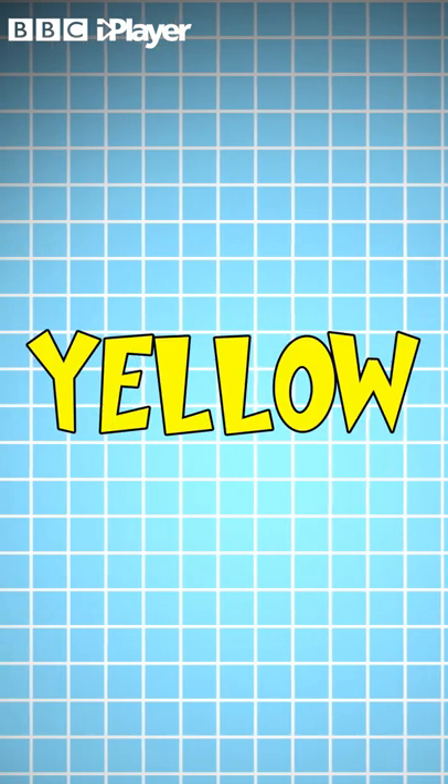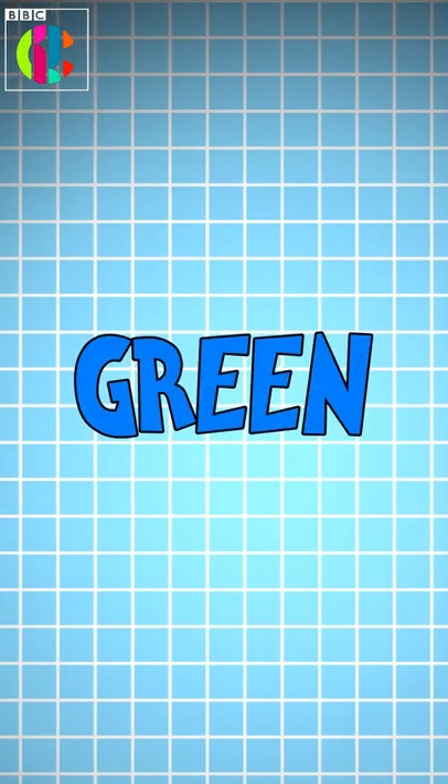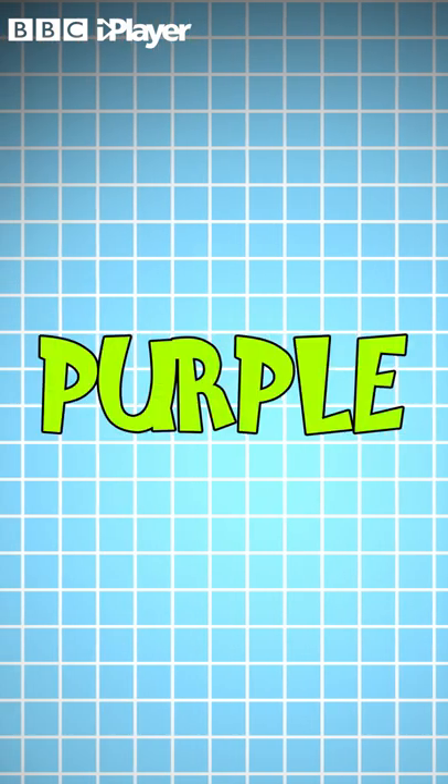The color of the words — remember, not the words themselves, just the colors. Just say the colors. Oh, I think you just read the word! Just a few more to go and that's you done. Not as easy as it looks, is it?